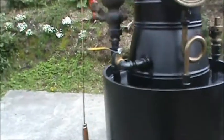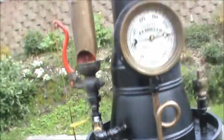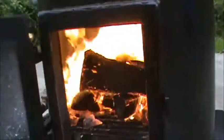It's got a blower up here, a blower ring inside — it moves a lot of air through the fire. That works great.